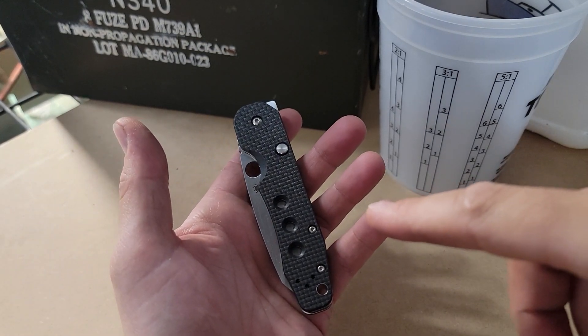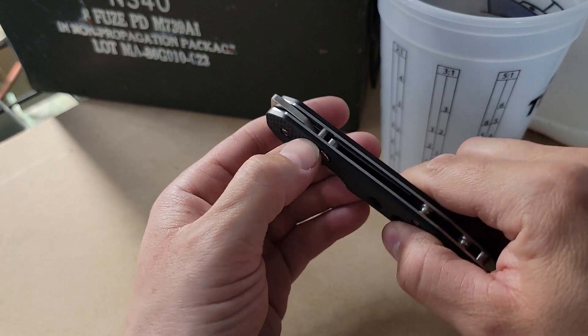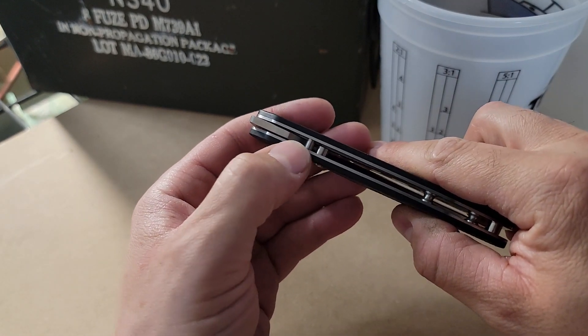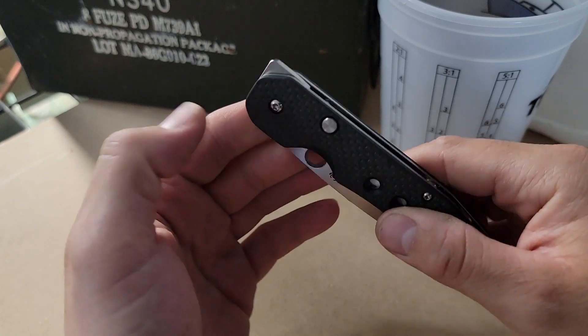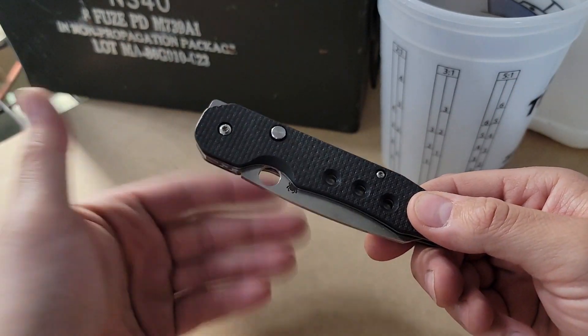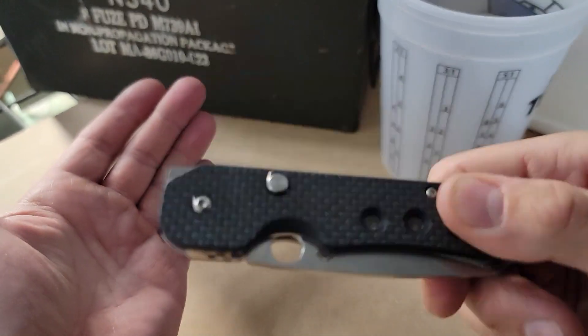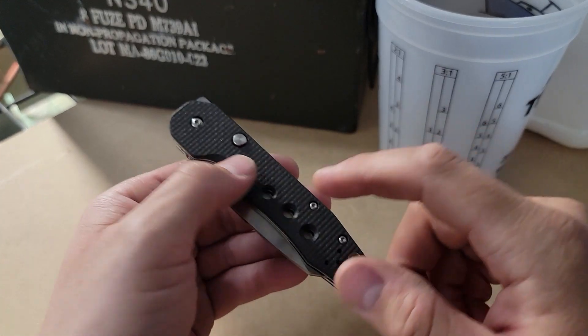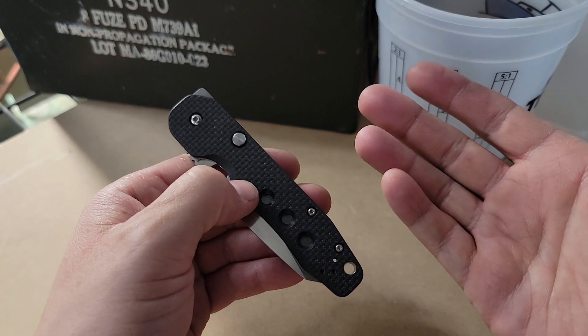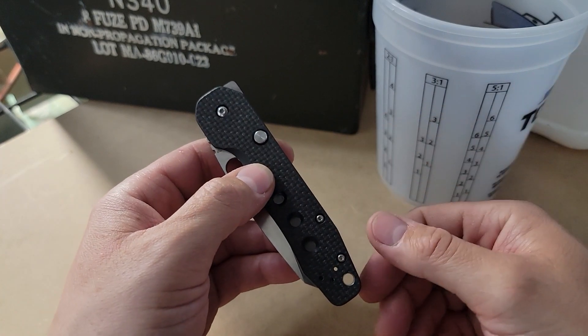Just had to buy a second Spyderco Smock because my first one is pretty old and it had the little blade stop pin — I believe that's what that is — rattle. Here's the new one. I took a pod clip off for this video so I can swap out the scales, but if you can hear it, it rattles. With my aftermarket scales, that pin is still gonna rattle — there's no way for me to engineer that out just with the scales.